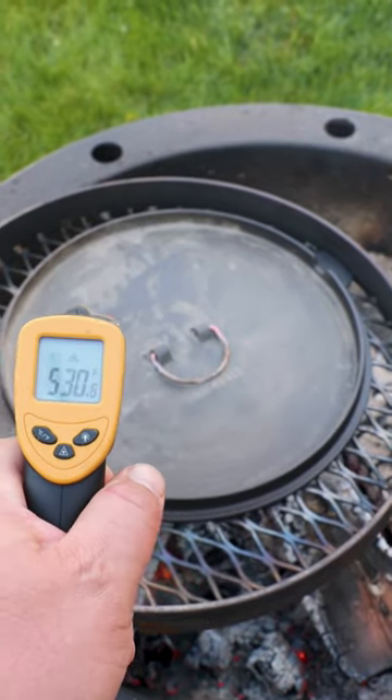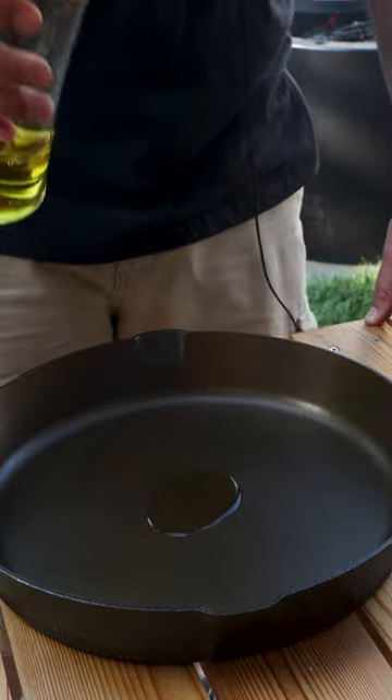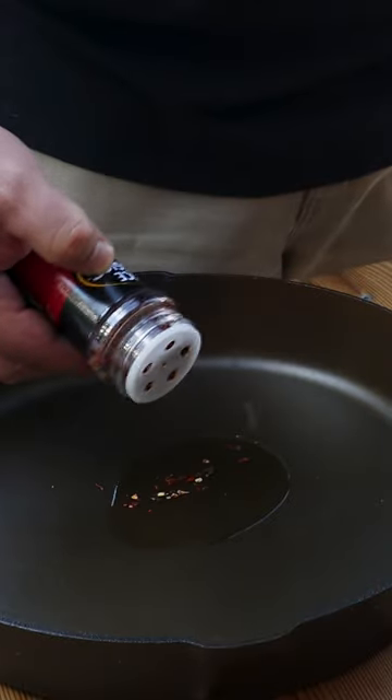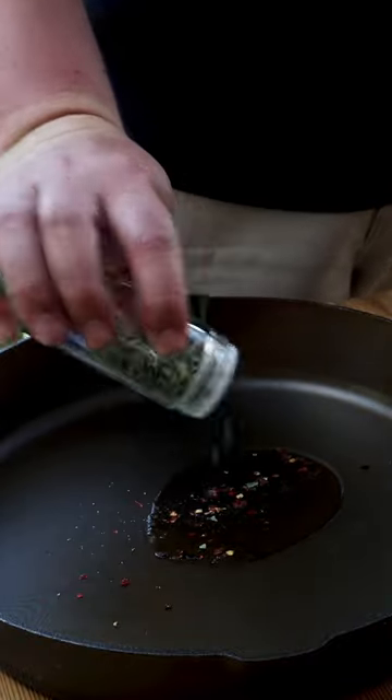We're gonna preheat the lid of our skillet over the fire. About a teaspoon or so of olive oil, crushed red pepper flakes, a little bit of salt, and some dried oregano from our garden last year.